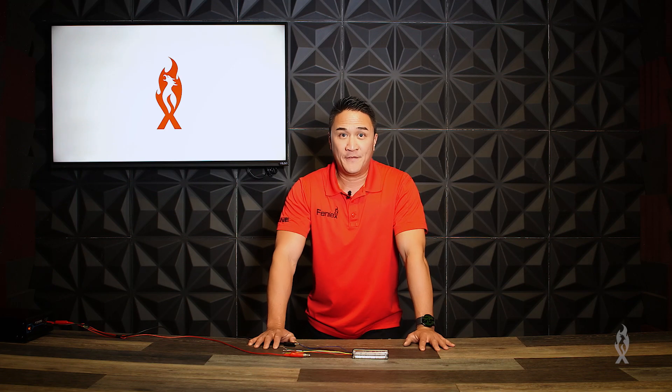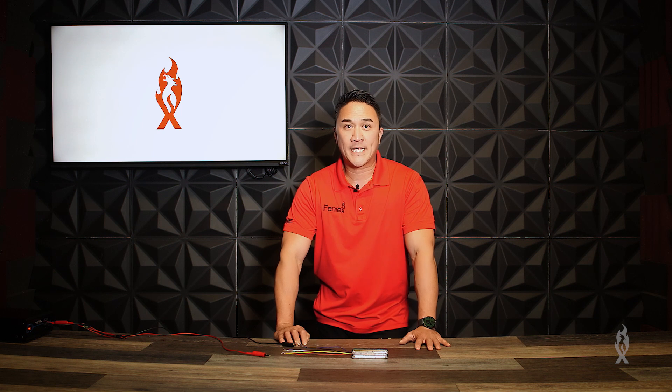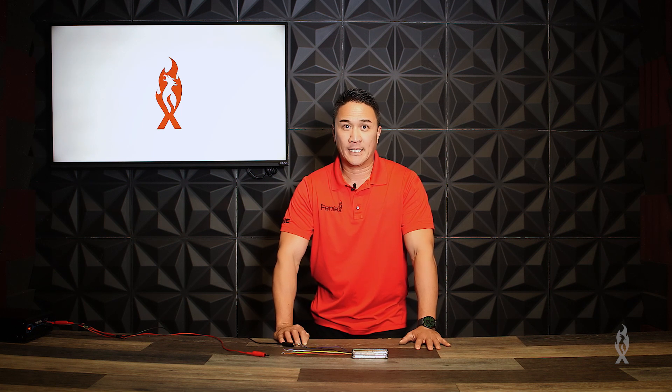With our newly added locking feature, you have the ability to lock out flash patterns and colors for any unintentional or intentional changes that could occur. Here I'm going to demonstrate how to program mode one with multi-color and a particular flash pattern, and I'm going to demonstrate how to lock it out.